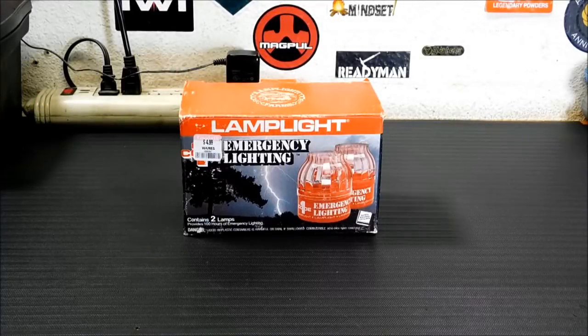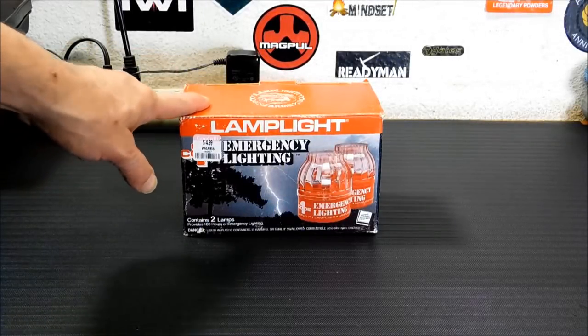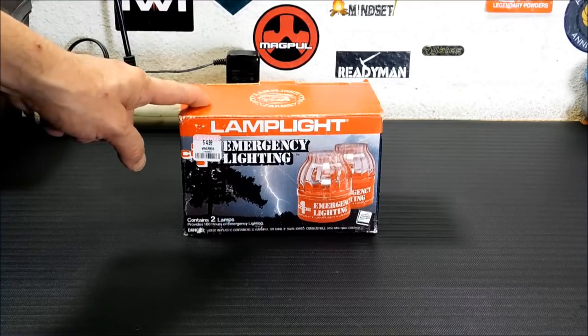Hey everybody, welcome back. Today we're going to take a look at a product from Lamplight Farms — it's the Lamplight Emergency Lighting.